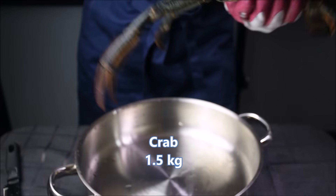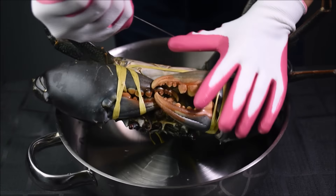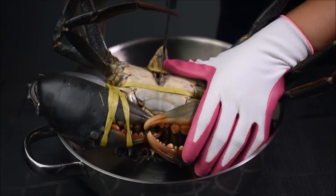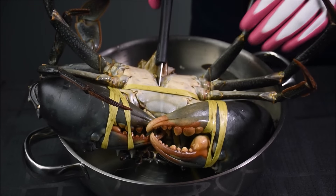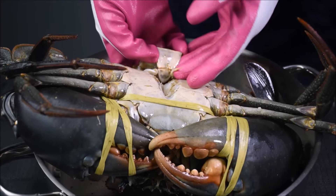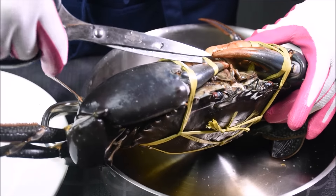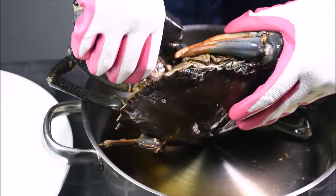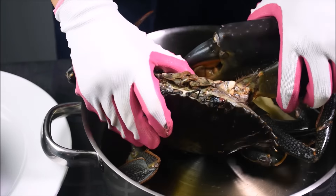Pretty big, right? Try to kill the crab as fast as possible. Send a sharp knife into the centre of the crab and leave it there for one or two minutes. Remove the flat. I feel kind of sorry for the crab, but it just tastes so good.